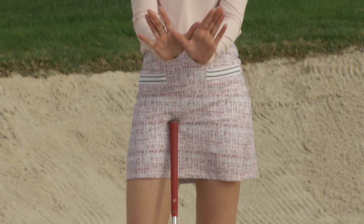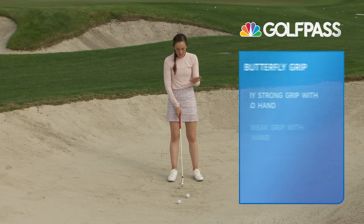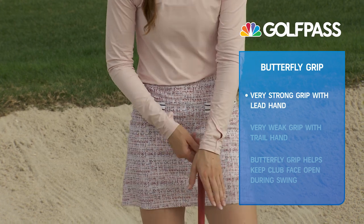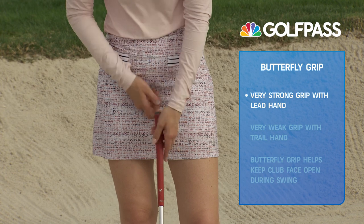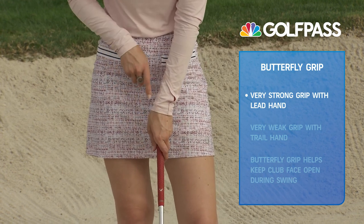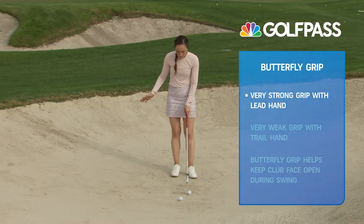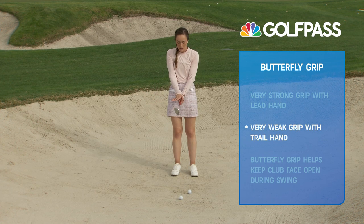It's called a butterfly grip because it kind of looks like this when you put your hands on the club. We're going to make that left hand — if you're a right-handed player, your glove hand — pretty strong. What that means is you're turning your hand away from the target on the grip, so now I can see maybe one or two of the knuckles on that glove hand when I look down.